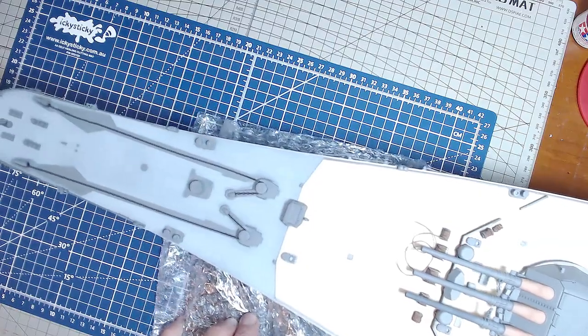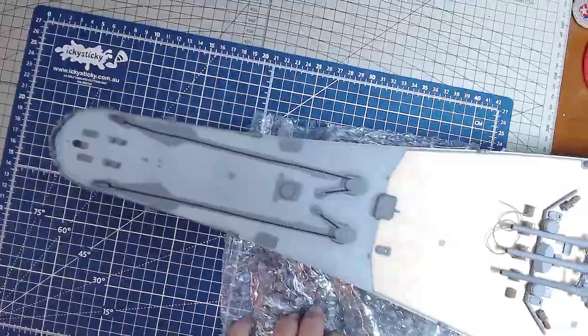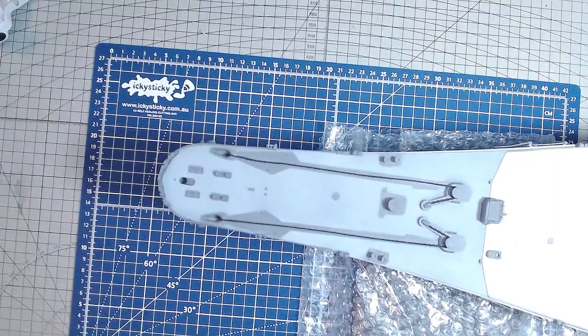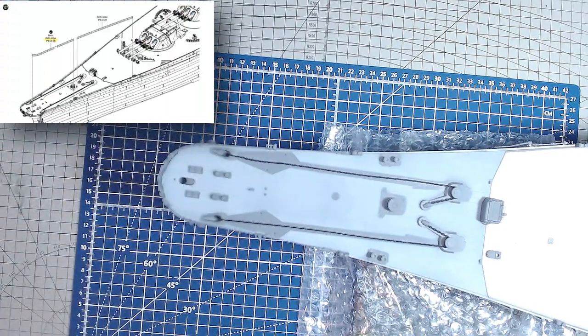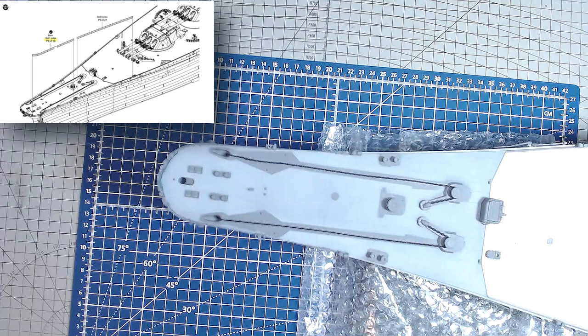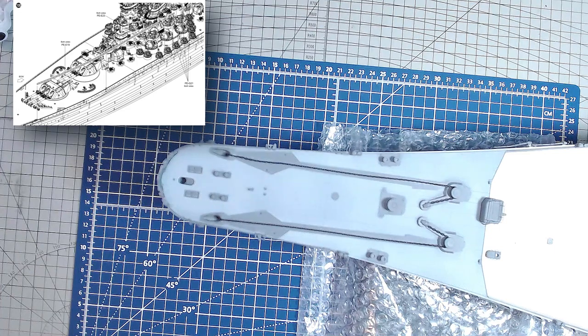So now moving this back — looking at the front here and turning the page to instructions step 107. Step 107 we actually already did way back before fitting the deck — this railing here was installed, that's photo etch E18. But photo etch E21 we didn't put on because it extended across where the wooden deck is, and I didn't want it to get knocked. Same with all the other railing from there down. So step 107 is we need to prepare the railing to go on here, and also over on step 108 is the rest of the railing which will run all the way down to where all the anti-aircraft guns are on the edge of the deck.